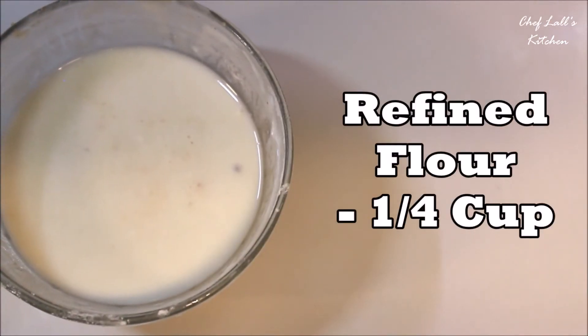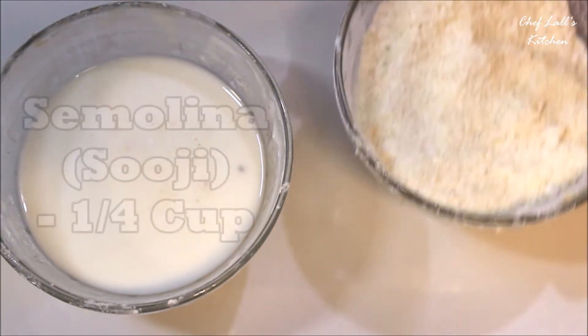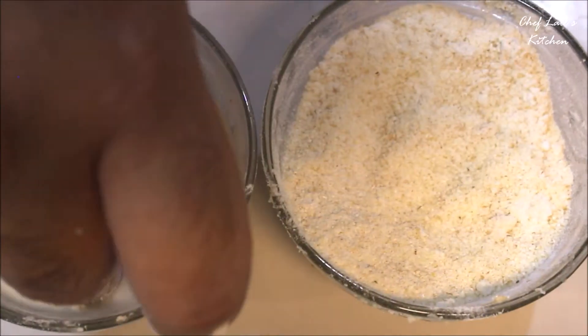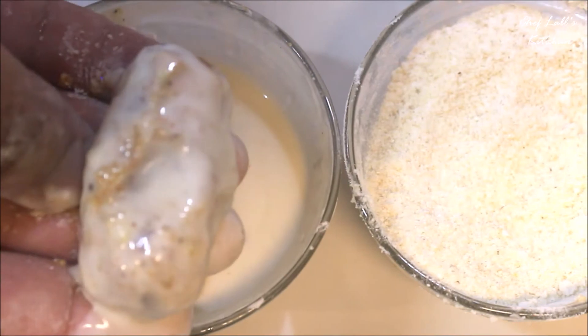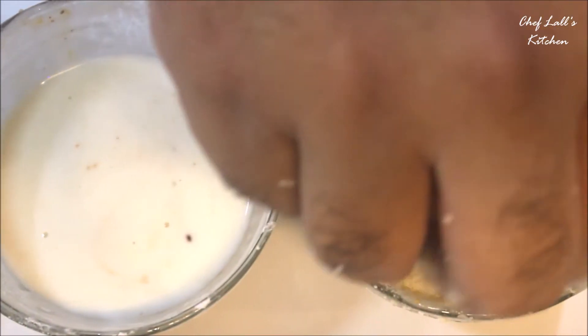Take two cups. In one of them, take around a quarter cup of refined flour or maida — if you don't have that, you can use corn flour — along with a little bit of water, and make a medium thick mixture. In the other cup, take some semolina, rice flour, bread crumbs, or crushed corn flakes; any of them will work.